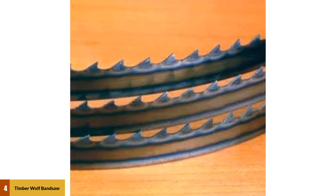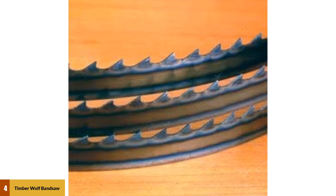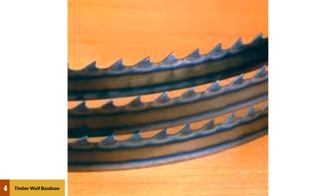Moreover, this blade is capable of cross-cutting without using the whole blade, so the entire blade will remain safe from damage. Overall, Timberwolf is one of the best bandsaw blade brands.